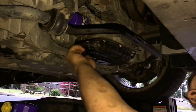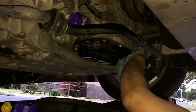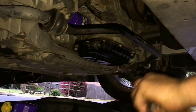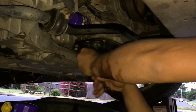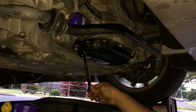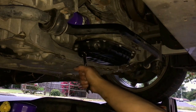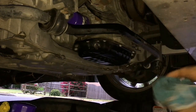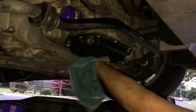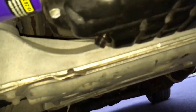Put the drain plug back on and then tighten it up. Again, you don't want to tighten it too much — just enough. That should be good enough. New filter's on and the oil plug is back on.